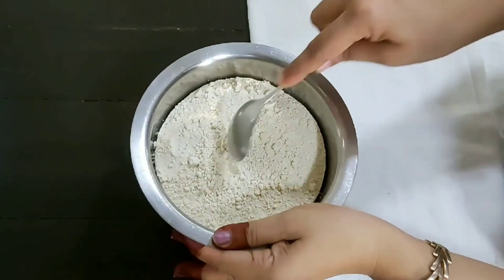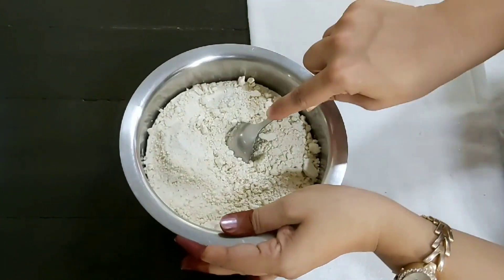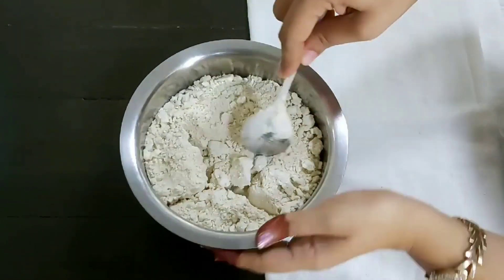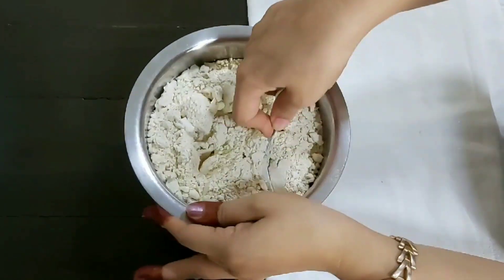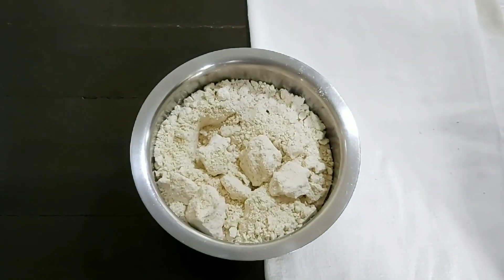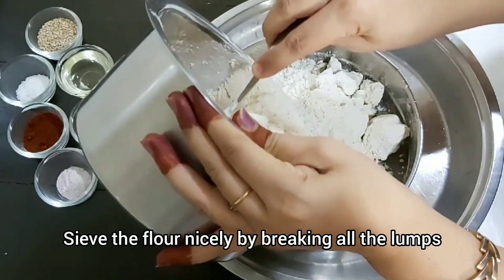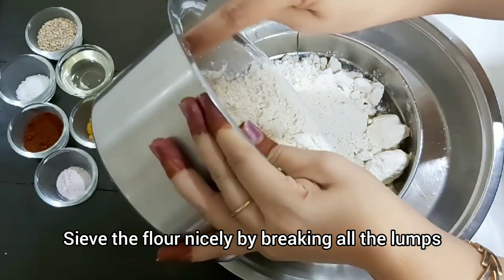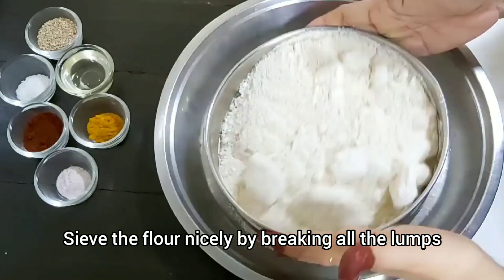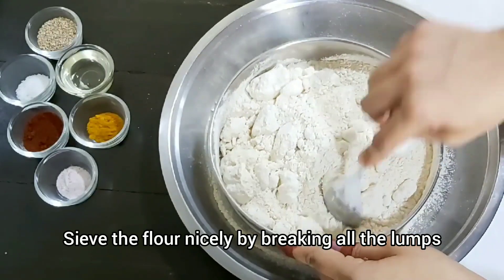When you cook it in a pressure cooker, it becomes stiff — this is a normal thing — but if you break it, it will mix in a good way. It becomes more crispy and tasty. Now let's fry it. When you cook it, you will notice the difference in taste. This is my mummy's recipe. It is very crispy, soft, and tasty.